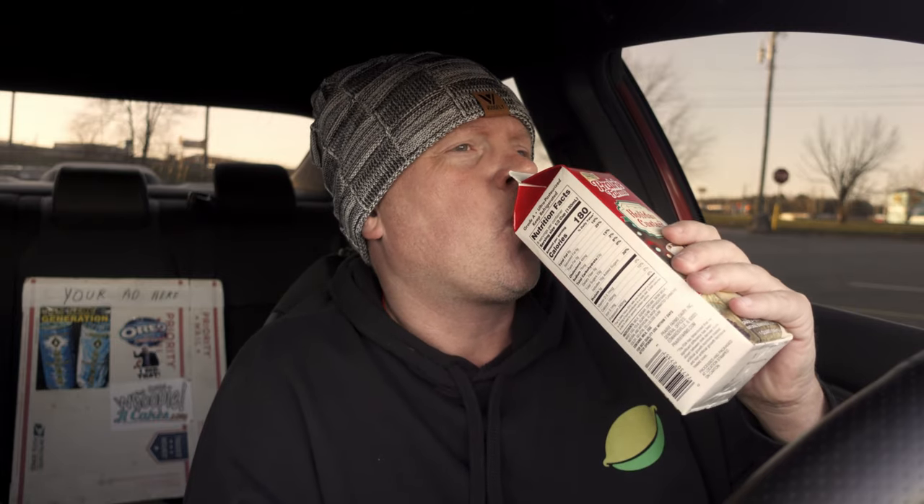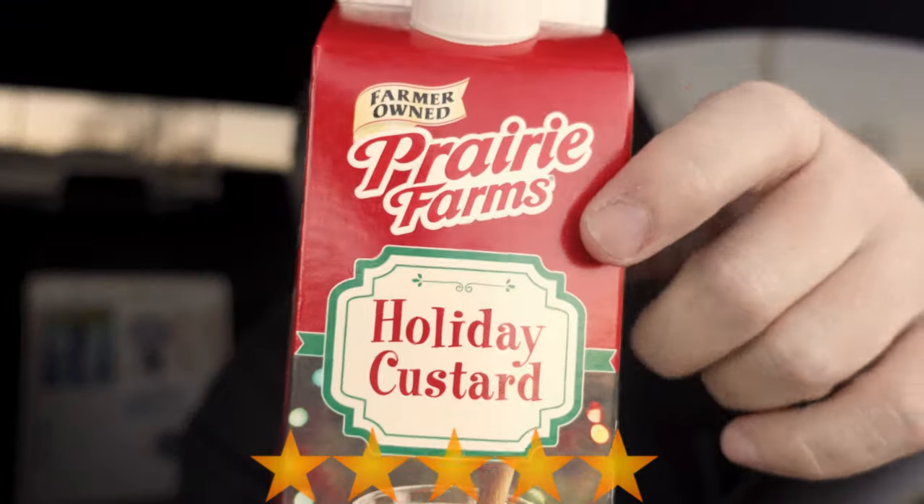A lot of people say there's nothing perfect on earth. I'll say this is perfect — this gets a perfect score for me. Just one more sip before the official review. Absolutely amazing — tastes like a milkshake to me. Overall, the holiday custard gets five stars. This is the perfect item for your holiday right here.